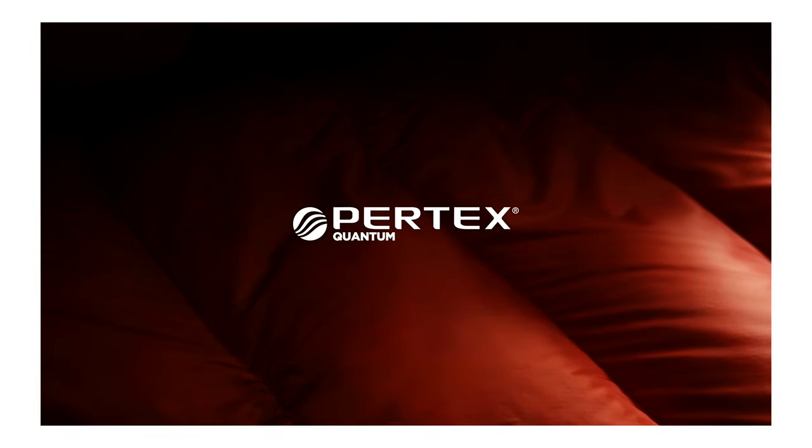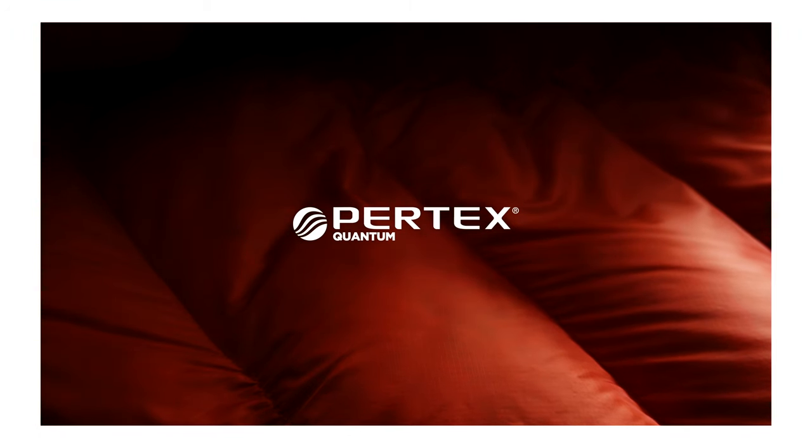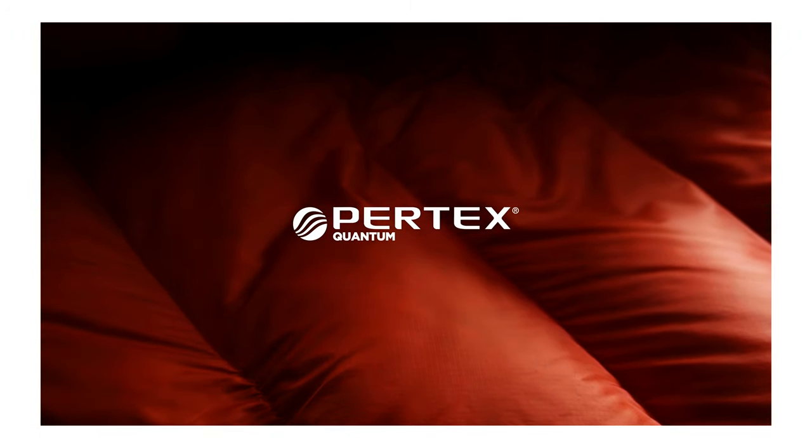The lining of the bag is 20D recycled Pertex Quantum. This is soft and packable, and allows the down to loft as well as it can.